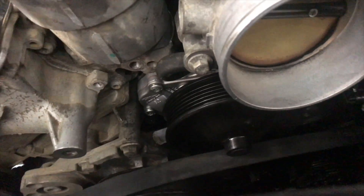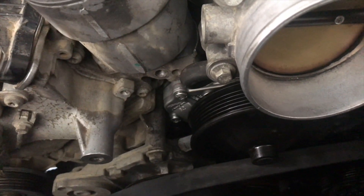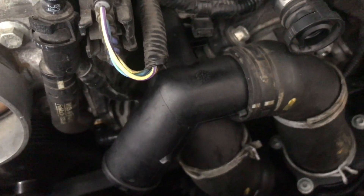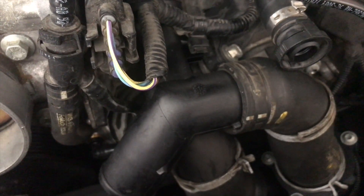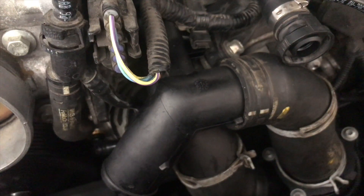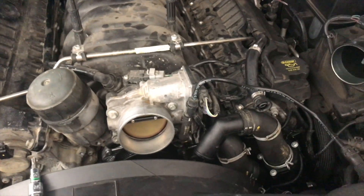Now we have the new water pump installed. I went ahead and torqued the four bolts to 108 inch pounds so we know they're properly tight. Now we're just going to button the rest of it up, fill it with coolant, and follow the bleeding procedure. That's about it — it's a pretty simple job. I think just about anyone can do it as long as you have some mechanical know-how. I'd rate it probably a five out of ten — it wasn't super difficult, it just took a little time. If you have all the parts, it goes pretty smoothly.